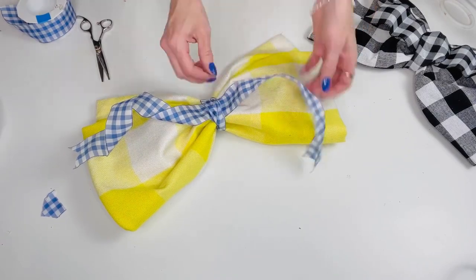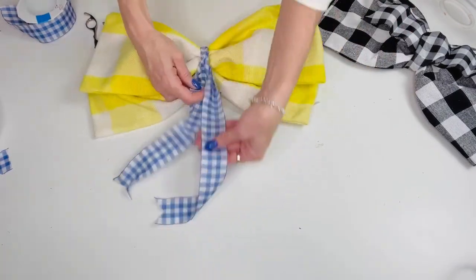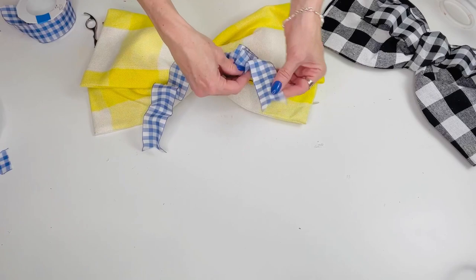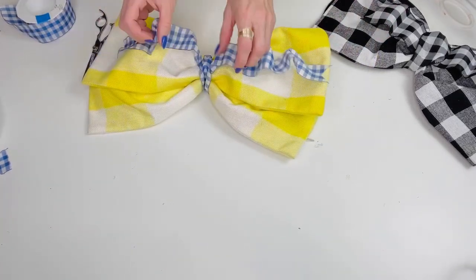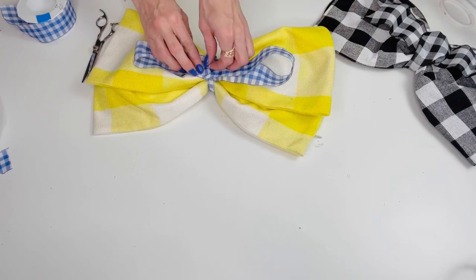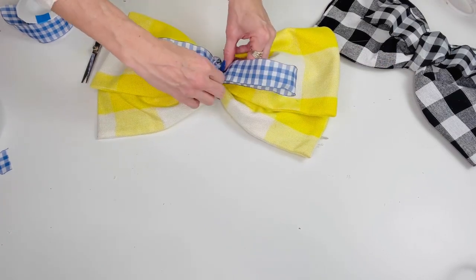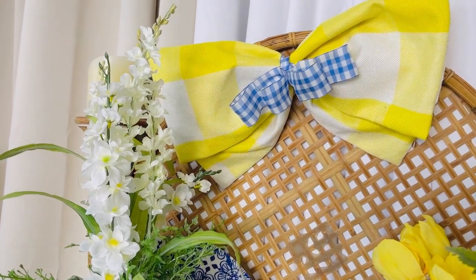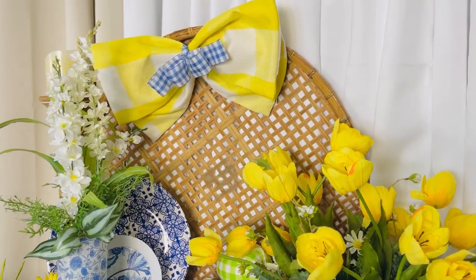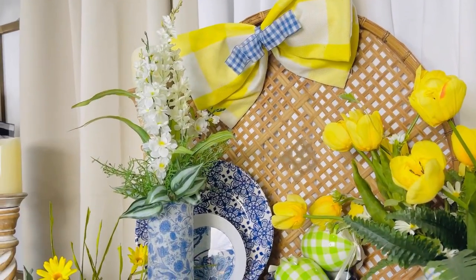These big fabric bows are kind of all the rage right now. They're a fun bow for a chair, a wreath bow, or so many things. The best thing is all you need is a big fabric square — just fold it, make sure the ends are nice and not frayed. Using the pillow cover was easy because it already had sewn ends. You can also use embroidery hoops to make your loops, plates like I did, or even some smaller Dollar Tree wreath forms.